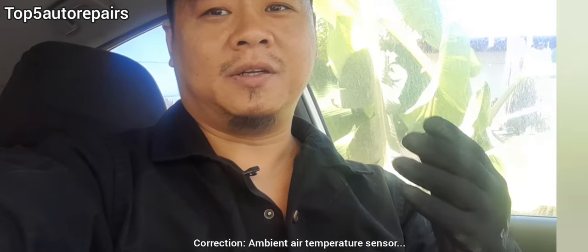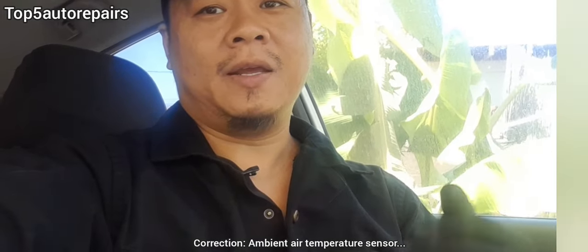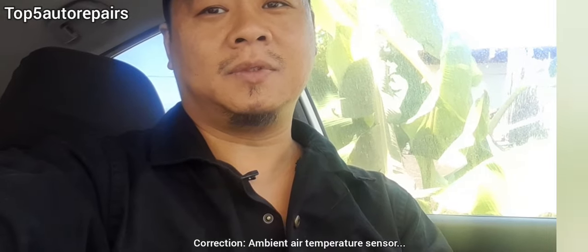Welcome back to Top 5 Auto Repairs. How do you know you have a bad ambient temperature sensor and it's time to replace it?